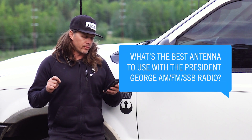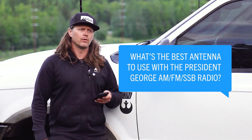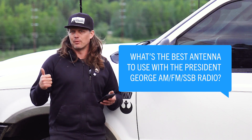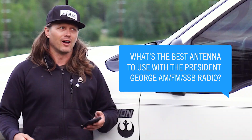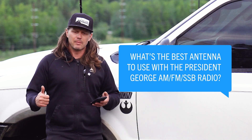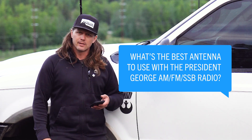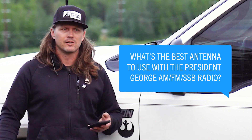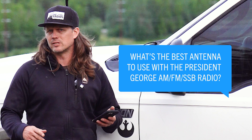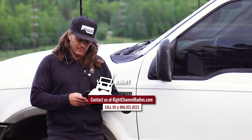What's the best antenna to use with the President George AM, FM, and SSB radio? The President George is a high-performance radio and antenna logic still applies — depending on where you're going to mount it on your vehicle, you choose top-loaded, base-loaded, or center-loaded. With a high-end radio like the George, you'd typically go with a high-end antenna like the Stryker SRA Magnet. You could also go with Driver Extreme fiberglass antennas, the Fire Stick FS2 for top-loaded, the Stryker 1020 for center-load, or the Wilson 5000 Trucker. If you're using it for home base, the Nantron 99 with the ground plane kit is hard to beat.